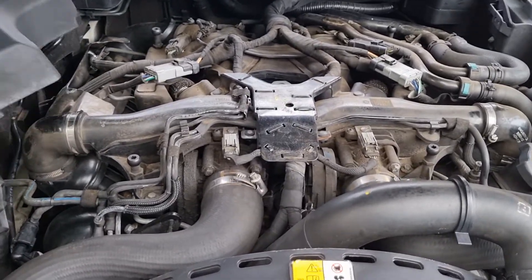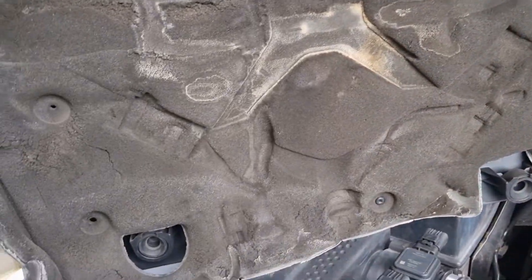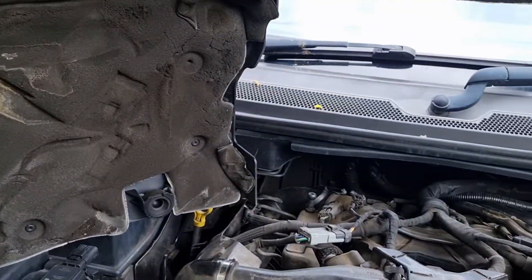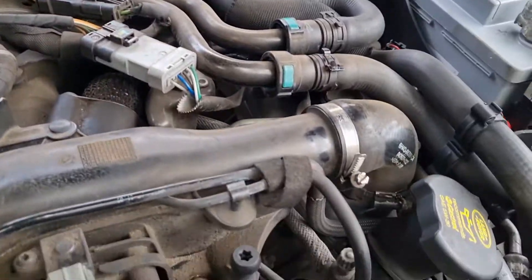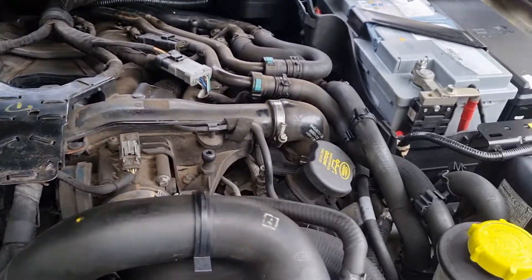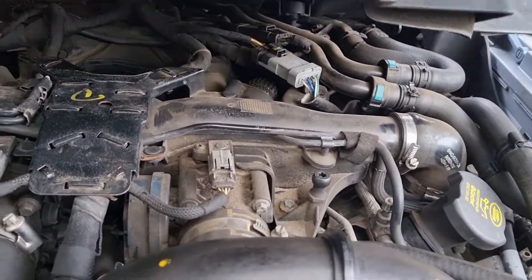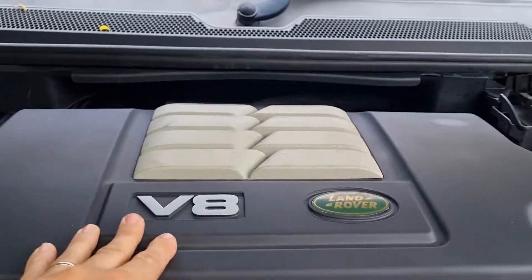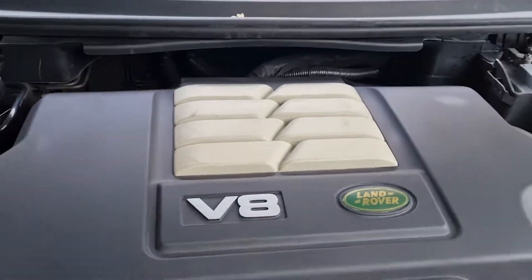To put the cover back on, let's turn the cover over — look, you've got these rubber grommets and they just literally push on, and you can see they're pushing on to these star-key looking things. So we're just going to line them up like so at the back — see that at the back? — and let it drop naturally, and then you get that satisfying thump.